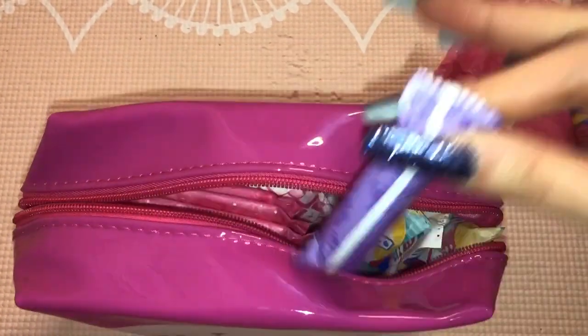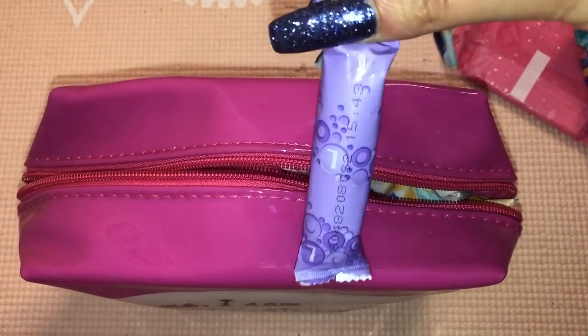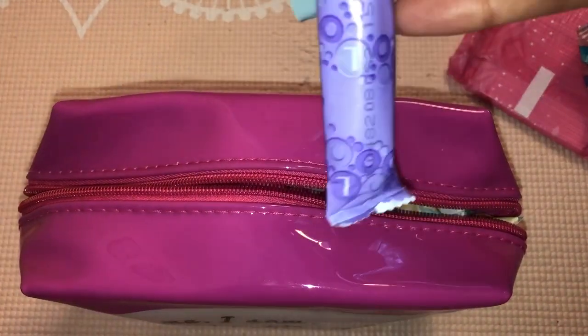Towards the end of my period I'd pack two of the Tampax Compact Lights. I've only got two left in this packaging so I can't show you more than two, but that's what I would pack.